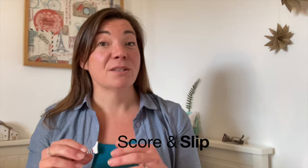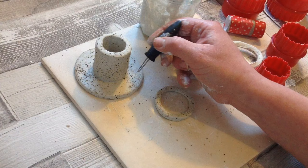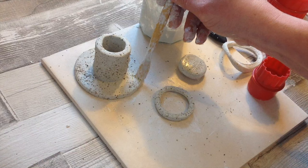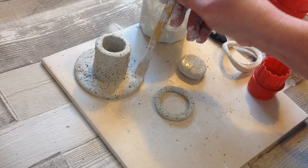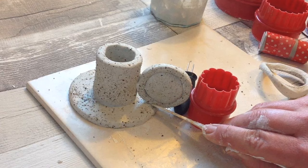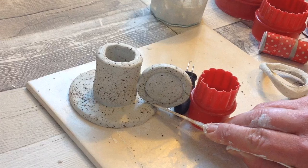Just like in a potter's studio, when we want to attach two bits of clay together we use the score and slip method. We score the clay on both surfaces, add some clay slip — I've made a little video on how to make it, it's super easy — and use this as the glue in between. Then we blend the two sides together and get a nice bond between the two surfaces.